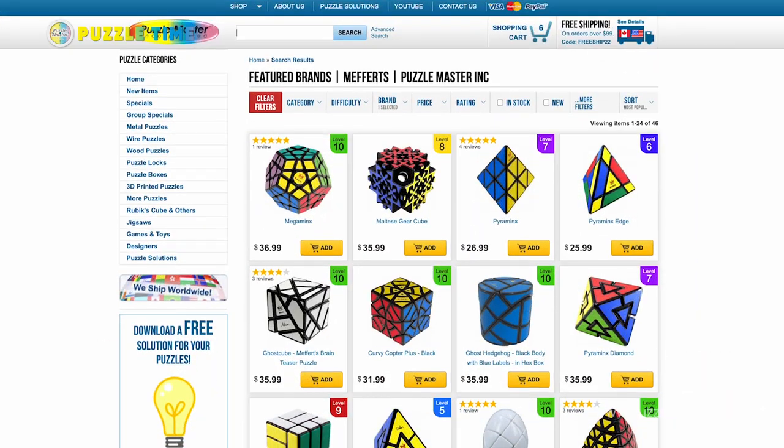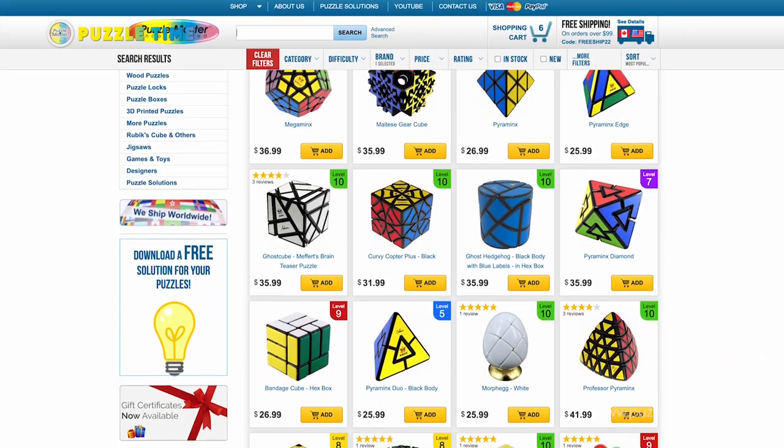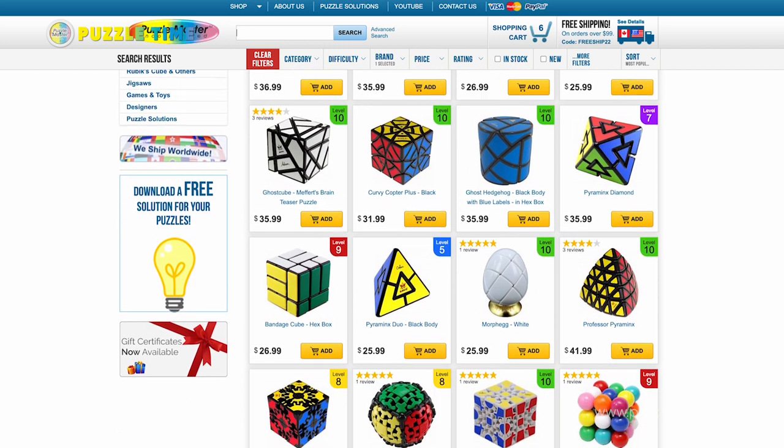The really cool thing in this situation is that his son Ulrich has, by my understanding, taken over the company. So Mekert's is not going to die with its creator but will be continued by his son, which is really cool. Go check out our website and find more of Mekert's stuff — some great puzzles.